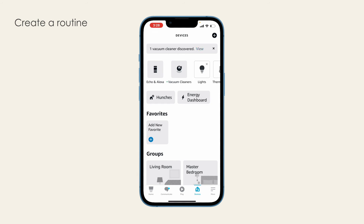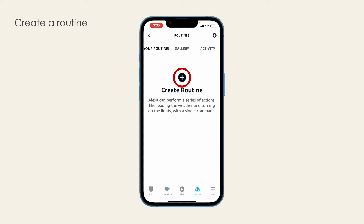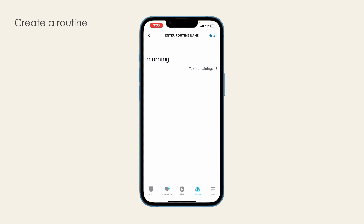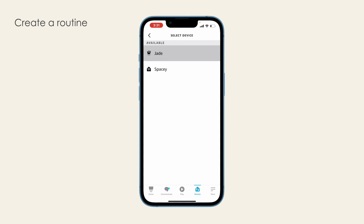Open the Alexa app and tap on Bob under Devices. Tap Create a Routine, then Create Routine. Give your routine a name. Select days and time of cleaning. Then tap Add Action. Bob can be found under Smart Home. Select Bob, then choose his status. Power controls Bob's start and stop status.